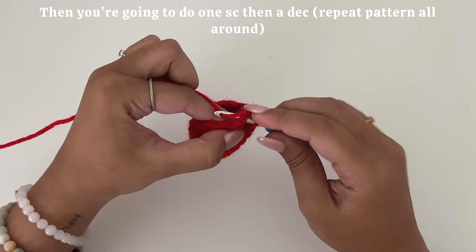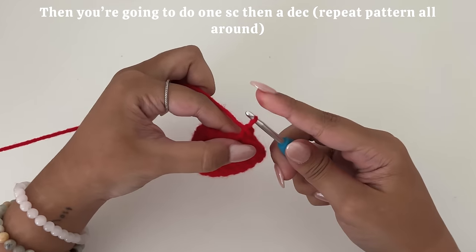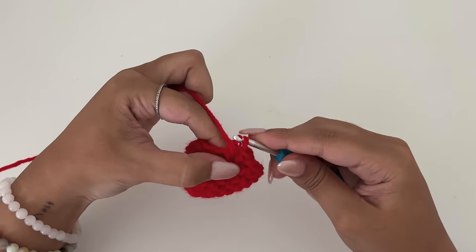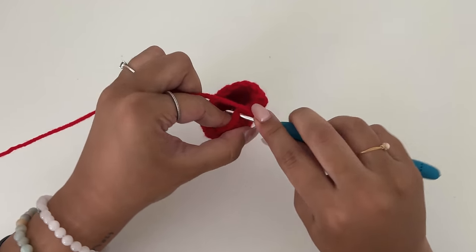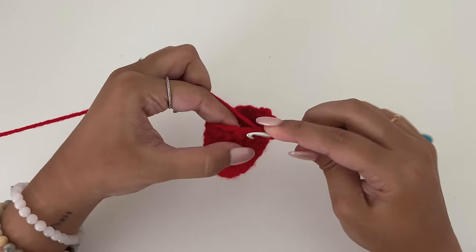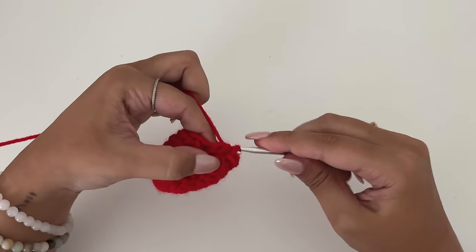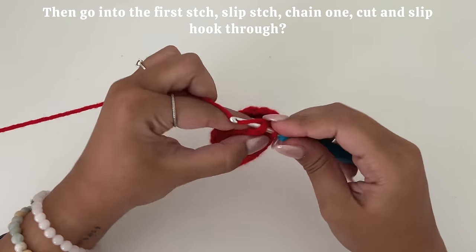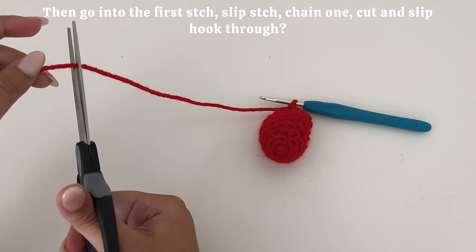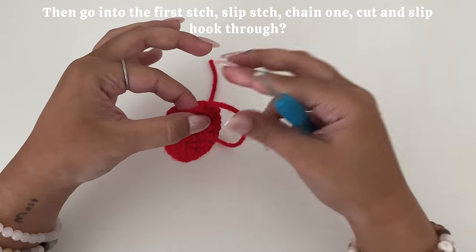Then you're going to do one single crochet, then a decrease. Repeat this pattern all around. Then from here, you're going to go into the first stitch, slip stitch, chain one, cut, and basically slip the yarn through the hook.